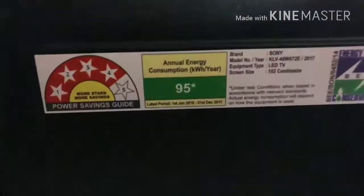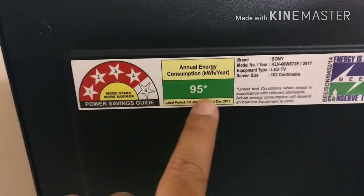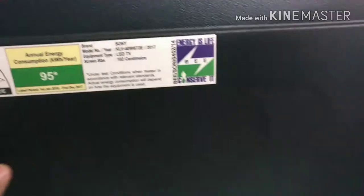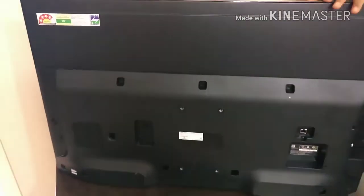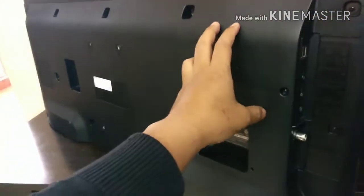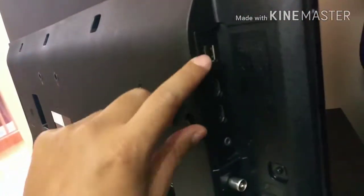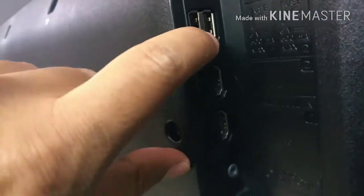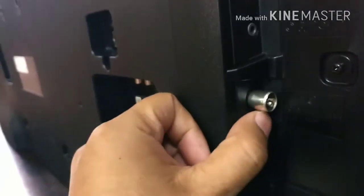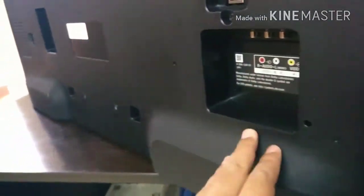This TV is four-star rated. As Sony stated earlier, there is no ventilation hole at the back, meaning dust will not go inside and spoil your TV. The quality of the TV is good — it is Sony, so there's no doubt the quality of the plastic will be good. There are two USB ports, two HDMI ports, one for the antenna, and one for video out and video in.